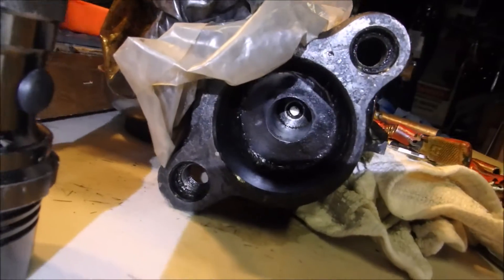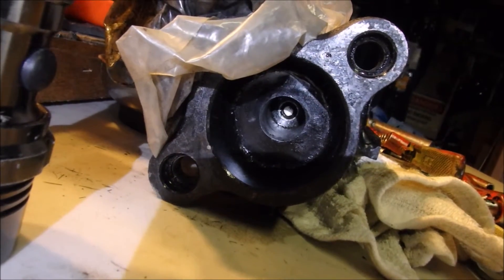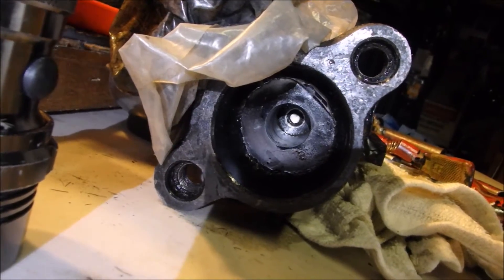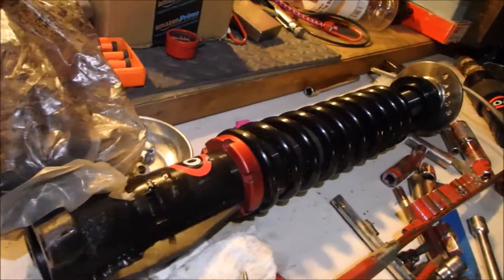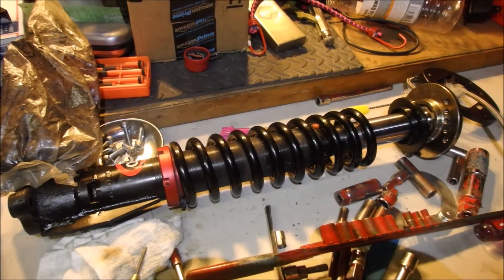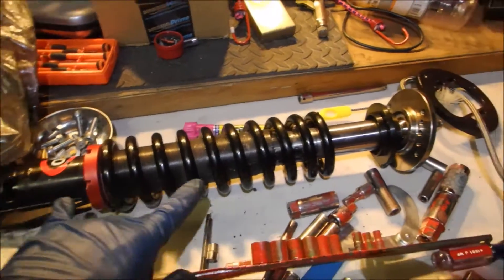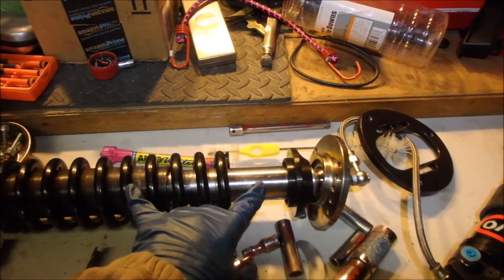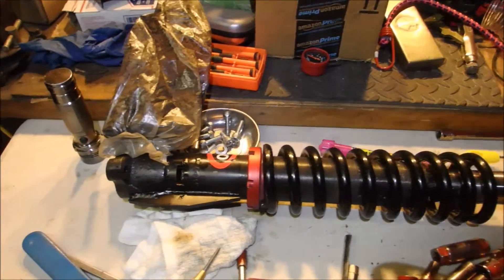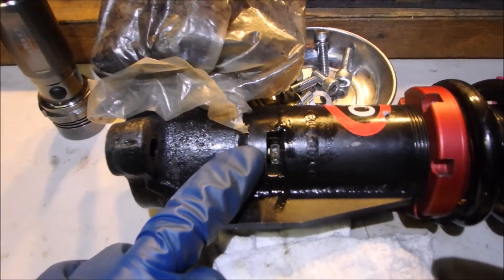Here's another shot from the bottom. There's unfortunately no way to unwind it or unbolt it from the bottom. Typically with the Bilsteins — the PSS9s or similar units — you can just put a wrench to it and separate the damper from the casing. In this case, it's an A86 casing and there's just not enough room to grab it, and again I don't want to put too much strain on this little adjuster right here.